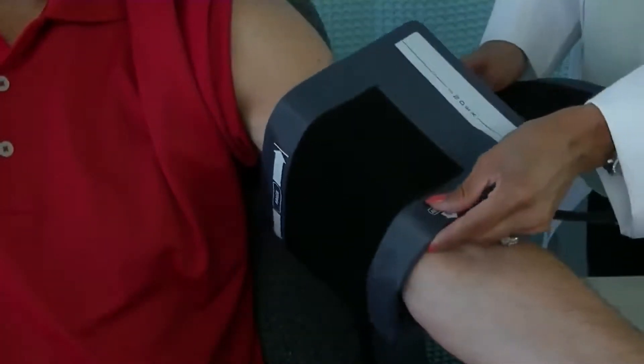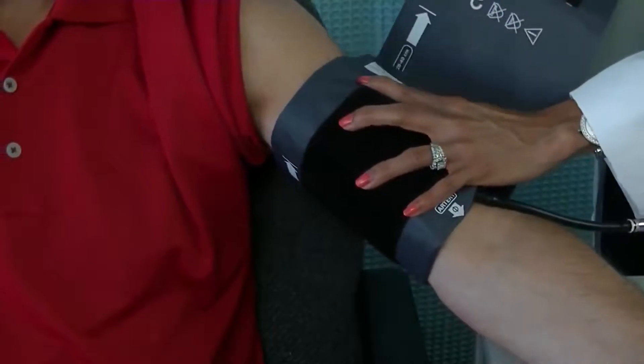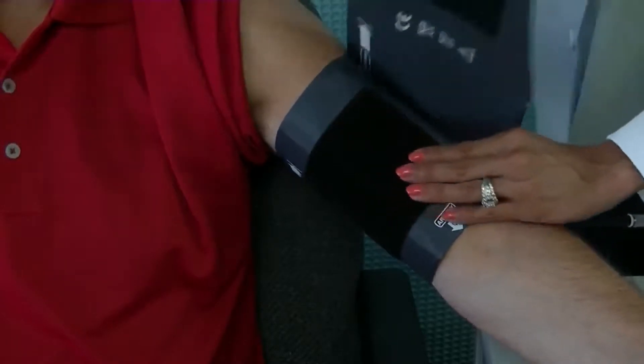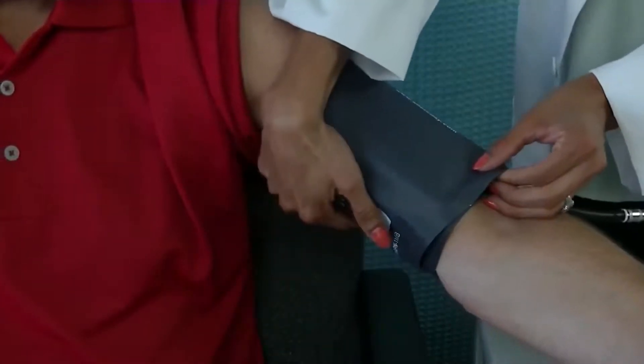Next, place the cuff around the arm. The cuff index line should fall within the printed range markers. If not, select a larger or smaller cuff to ensure an accurate reading. Make sure the arm is relaxed and supported and ask the patient to stay still and quiet. Press the Stop Start button to inflate the cuff automatically. The display will show the current cuff pressure, similar to an analog SFG gauge.